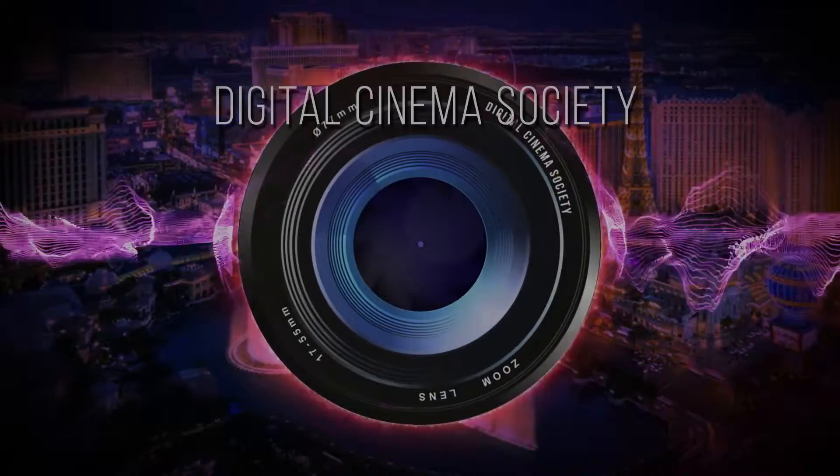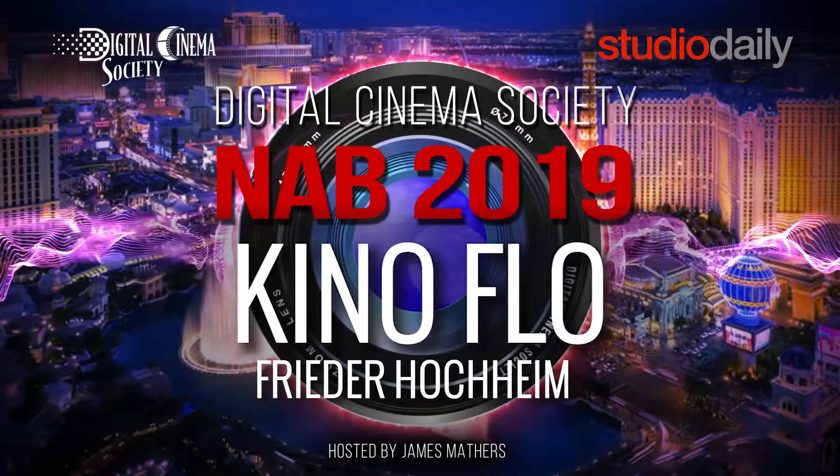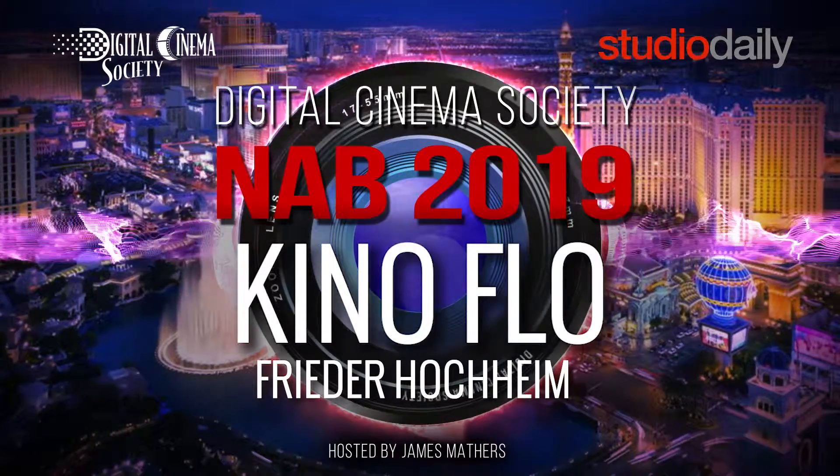I have a wonderful electronic invention I want you to see. This is James Mathers at NAB 2019 for the Digital Cinema Society and Studio Daily. I'm here at the Kino Flo booth, and the founder of Kino Flo, Frieder Hoheim, is going to tell us about their new products.